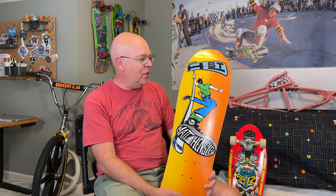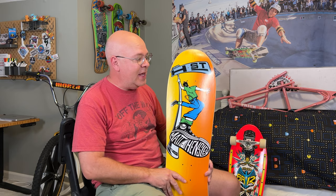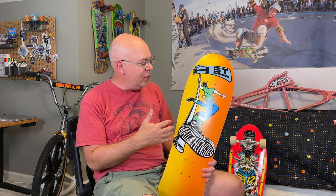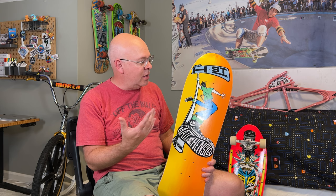I wasn't paying attention to reissue decks five or ten years ago, because I would just get skateboards and ride them. But when I set this room up and got these old school decks on the wall, I was really just starting to think about the old stuff and nostalgia. This got on my radar — actually after I had ordered this one. If I had known this was coming out, I would have got this and skated it.